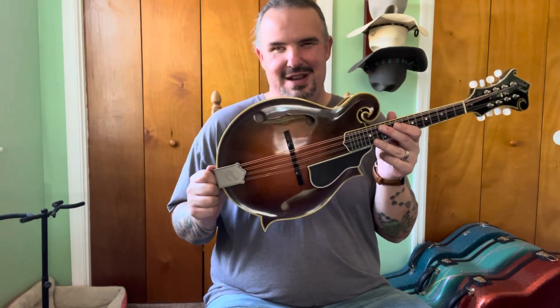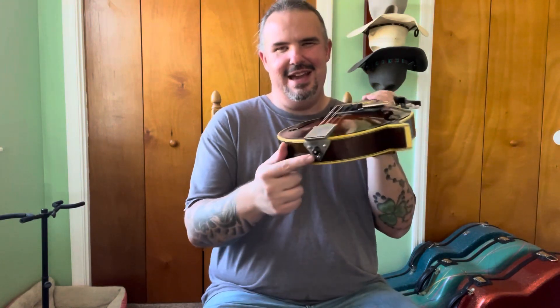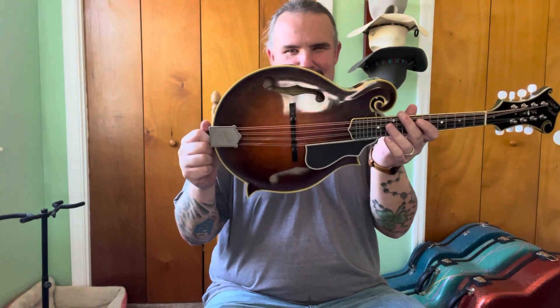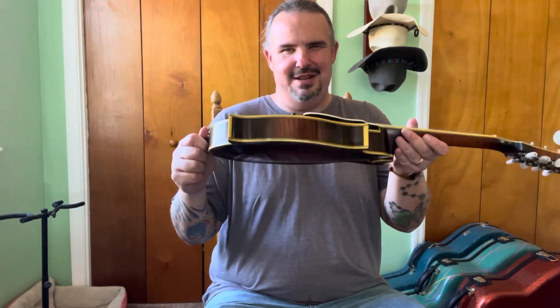Ebony bridge. Bill James tailpiece there. A satin job it looks like, and an end pin - a true end pin, not a screw-in type strap button, but an actual end pin. You can check out the red spruce there and the maple he's used on the back - real nice. Bruce is a classy guy and he makes a classy product.